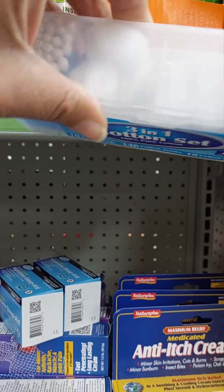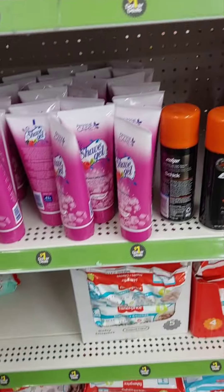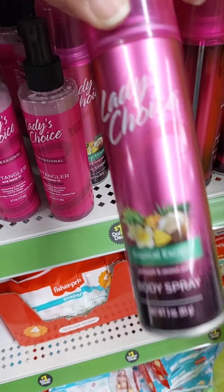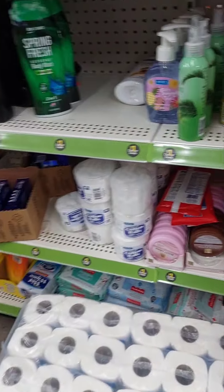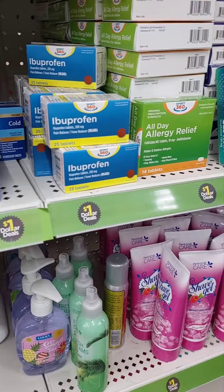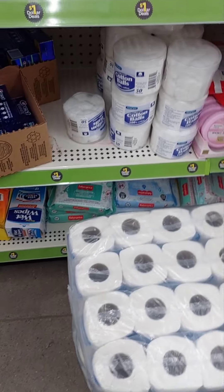Cotton Q-tip swabs, that's cool for a dollar. Shave gel. Ladies Choice detangler — that's cute. Body spray — I like that burgundy color. They also have body creams, alcohol spray, more medicine for a dollar, body sprays, toothpaste, toothbrush, baby wipes, cotton balls.